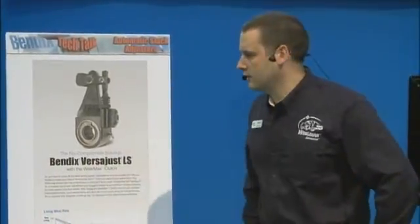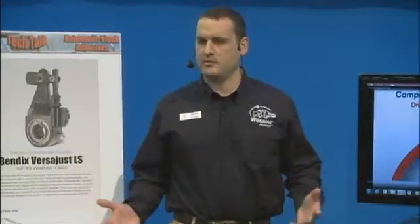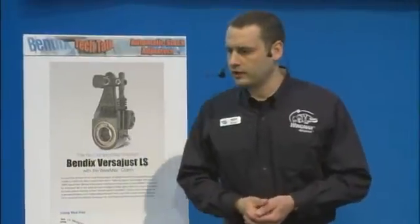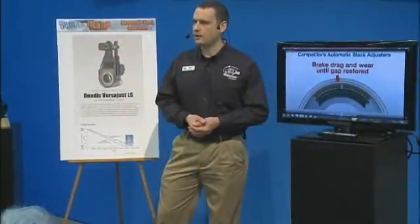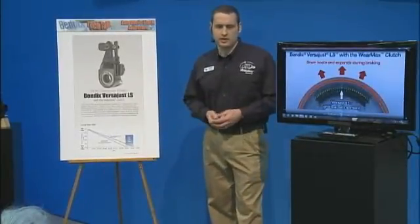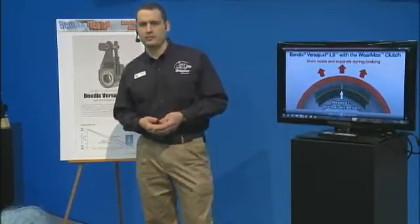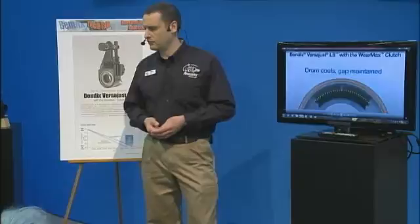The automatic slack adjuster is an element that was introduced into braking systems in North America in the early 1990s, and most people don't think much about them. They just think it's a part that's on there. All the manufacturers make a similar product, and they don't really understand sometimes what impact they can have on your bottom line and on the safety of your truck. I'm going to talk about why the Bendix VersaJust can give you an advantage to help you save money in your operation and give you a little bit extra safety when you're driving your truck.